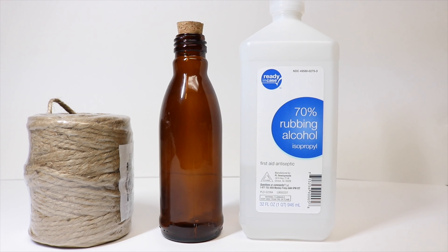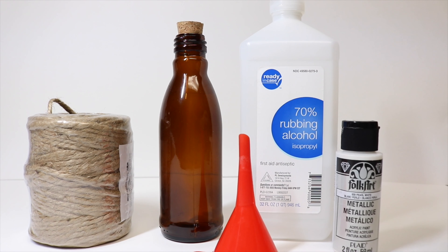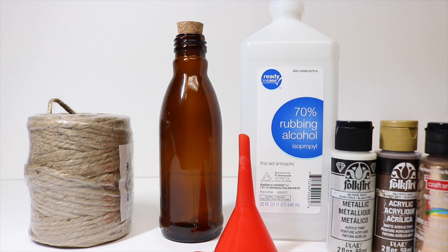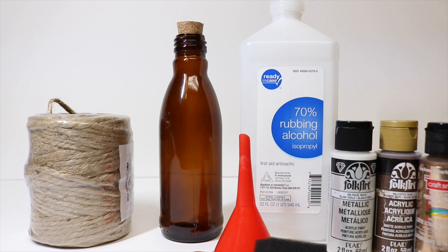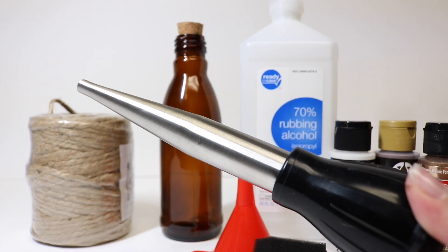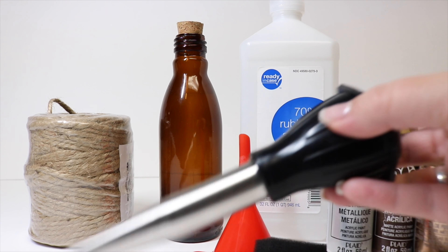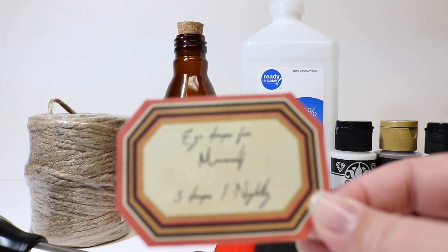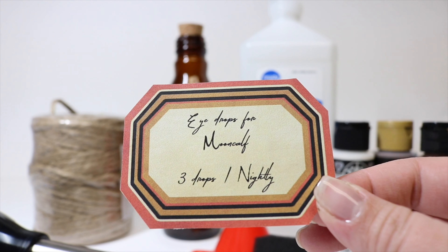We have jute twine, a funnel to help with the filling, some metallic white paint, some brown acrylic paint, and an optional metallic brown acrylic paint. We will need a foam brush and a turkey baster — I'm using one that is metal and has a nice top on it. I feel like we can make it look very similar to the one in the movie. And finally our label printed on sticker paper — the link for this is in the description down below.